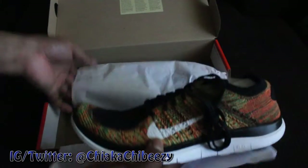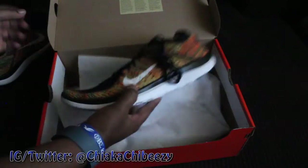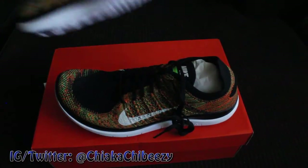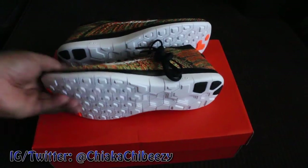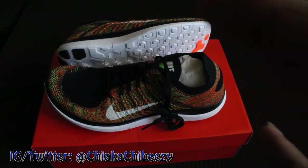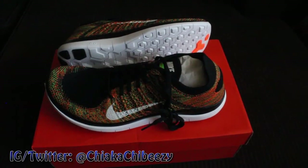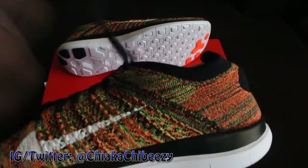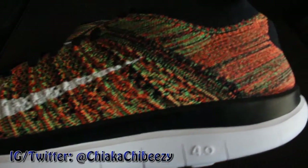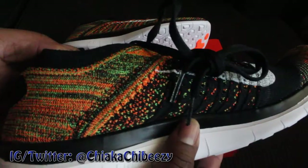We have the Nike Free 4.0 Flyknit in the multicolor, man — for 80 bucks! You cannot beat it. Super light, super comfortable, good to train with, good to just walk around in all day. Look at that multicolor — that is beautiful. So sick. For 84 bucks you can't go wrong.